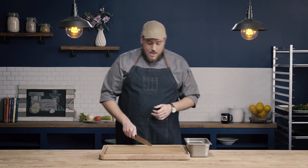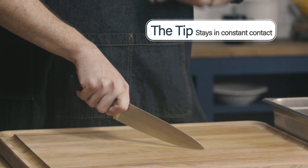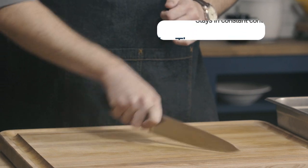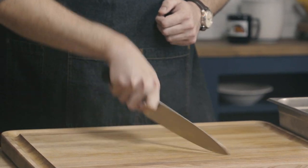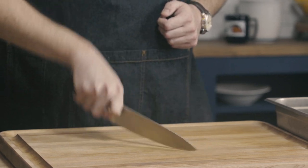Now that we know how to hold the knife, we next need to know how to operate it. When operating the knife, the tip is going to stay in constant contact with the board while our hand makes a circular motion. You can see the circular motion here that my hand is making while the tip stays in contact with the board.